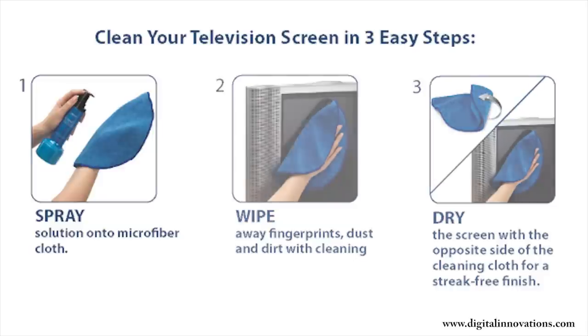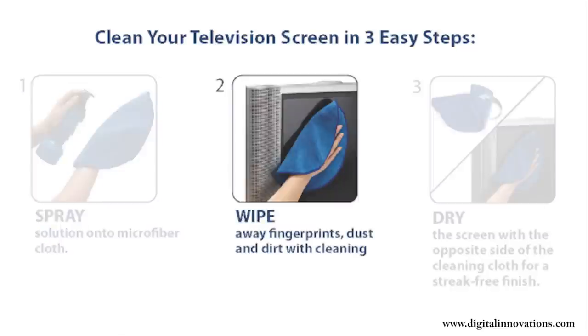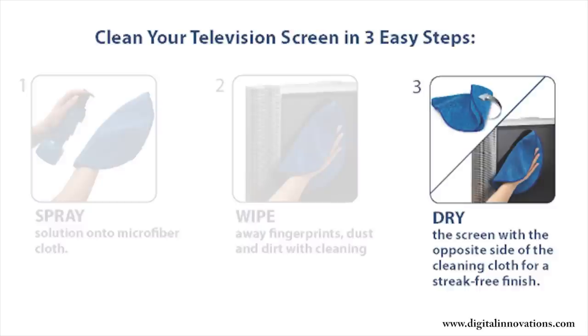So let's review. Step 1: Spray screen cleaning solution onto the cloth, not directly onto the screen. Step 2: Wipe away fingerprints, dust and dirt with the cleaning cloth. Step 3: Dry the screen with the opposite side of the cloth for a streak-free finish.